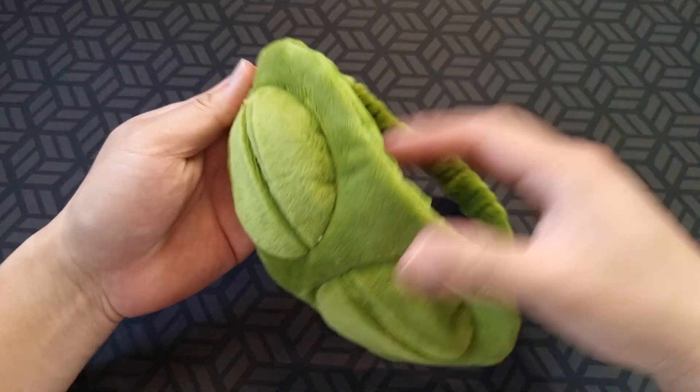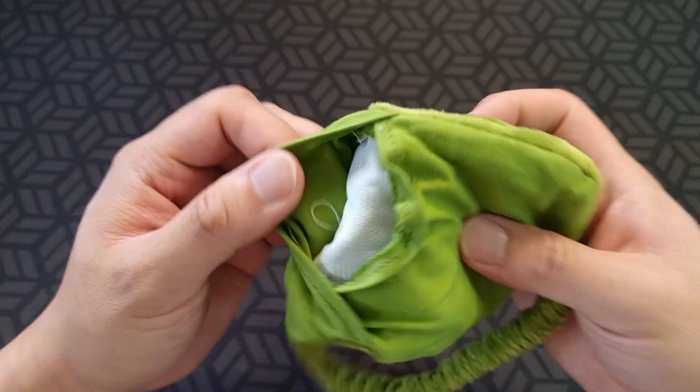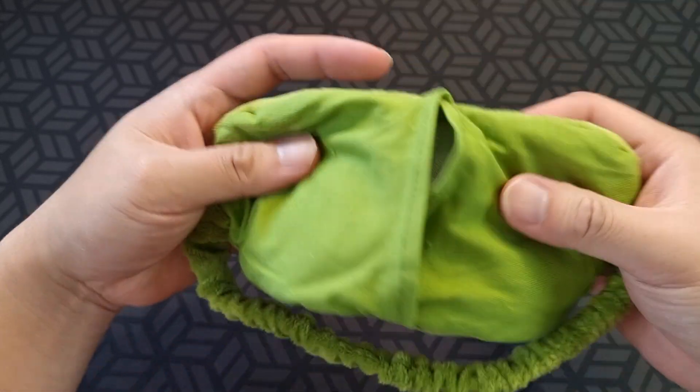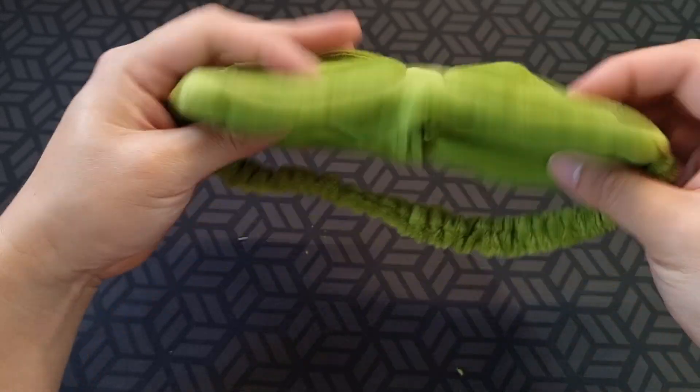And that's it taut. Let me show you the inside — I'm not sure what it's for, there's a pocket. Maybe you can put some herbs or something smelly in there if you want.